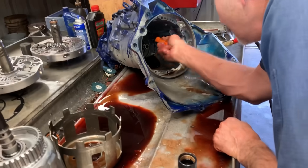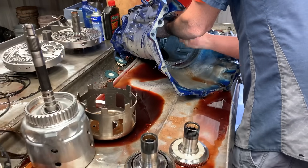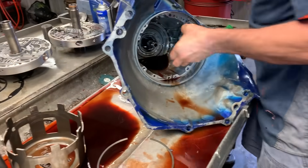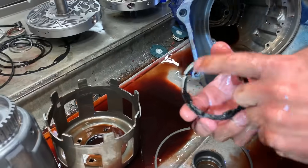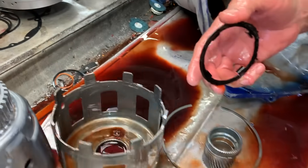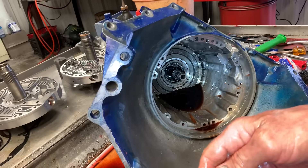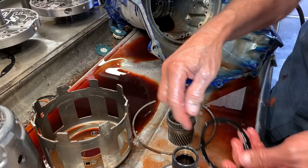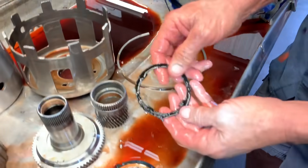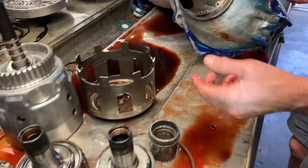Looks like it fried that washer down there too. There's another washer on the back side here — you can put them in brass or plastic. But when he put this in here, it just smashed it all together. This shaft in the front probably wouldn't even turn, and he didn't even check it — he just put it in, fired it up, and it did all this damage. If this would have been a 700R4, the tranny would have quit working instantly because of the metal. But being that it's a 4L60E, the computer doesn't know it's making metal, so it'll keep working until it just destroys itself.